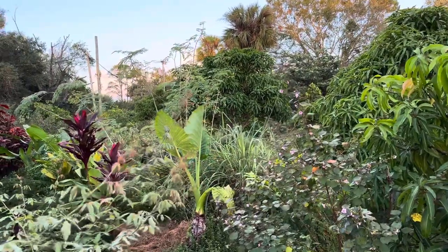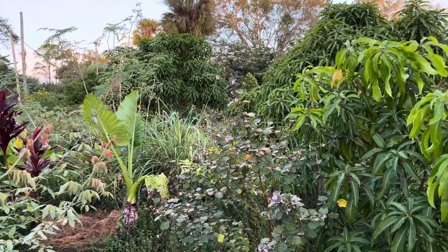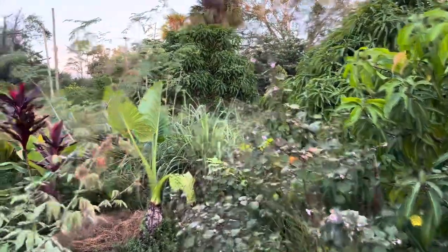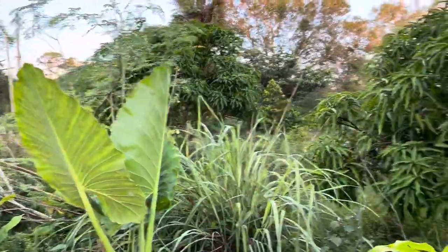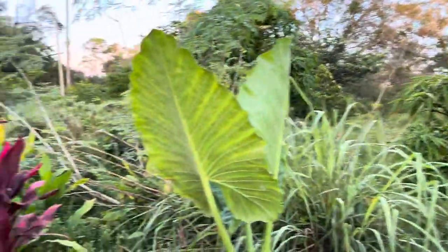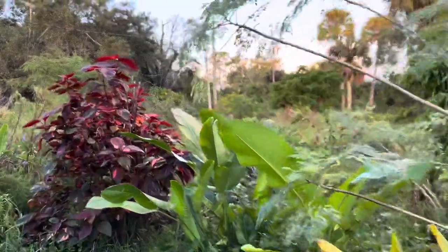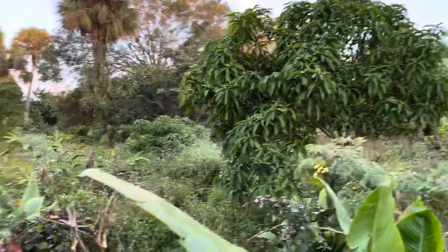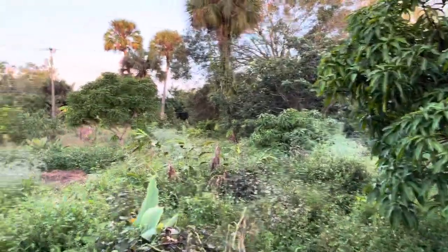It's so beautiful here. It's really turned into paradise here for us. The fruit — it's coming. The wood ducks are here too.